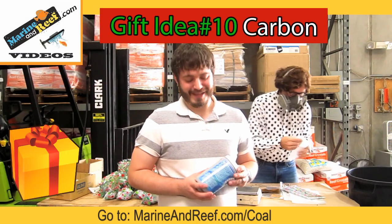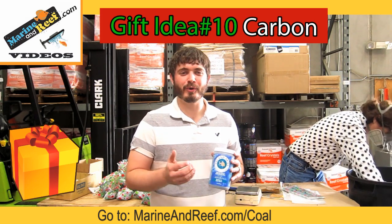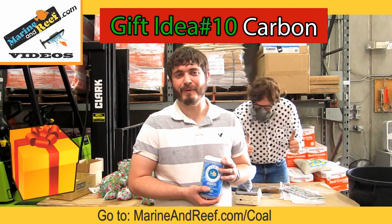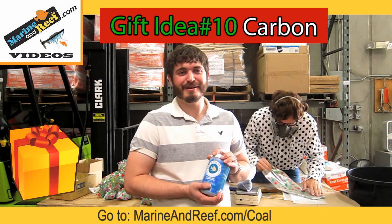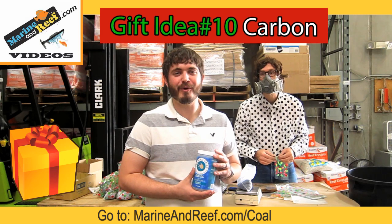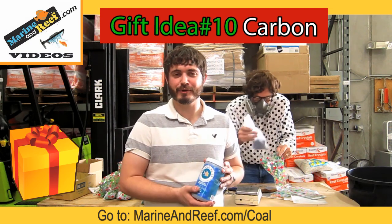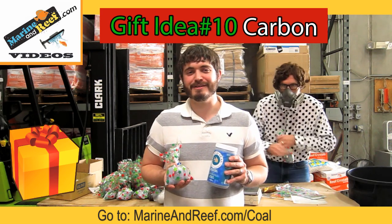Our last gift idea is Inland Seas Activated Carbon. Activated carbon is what removes odor or discoloration in your aquarium water and leads to everything being sparkly clear. It's great for anyone with any aquarium, fresh water or salt water. This year we're repeating our coal for Christmas deal — with any order over a hundred dollars, mention in the comments 'coal for Christmas' and we'll include some Inland Seas Activated Carbon for you, so your tank can be sparkly clean as well.